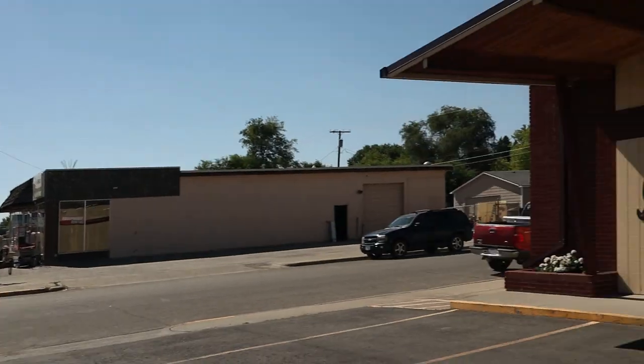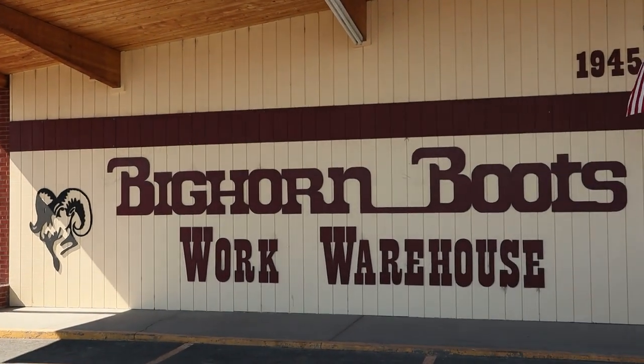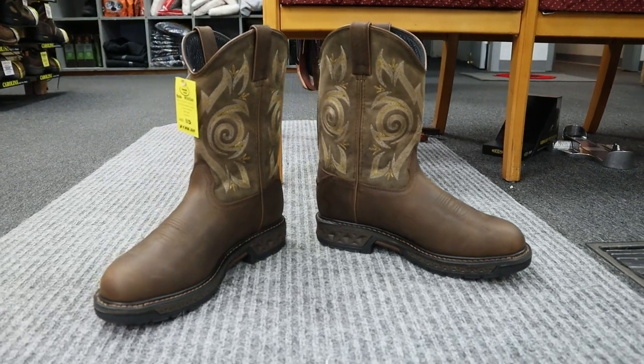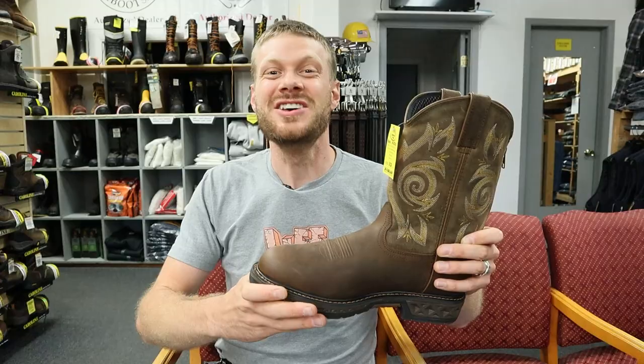Hey everybody, my name is Jeremiah Craig and I am here at Bighorn Boots in Billings, Montana. This is such an awesome store and I've had requests from some of you guys to take a look at a Georgia boot. I found one here at Bighorn and that's what we're going to do today. So let's get into it.